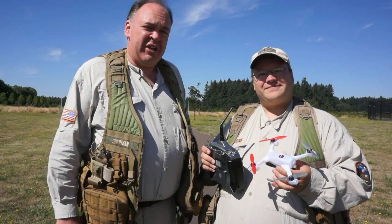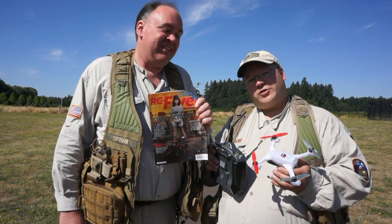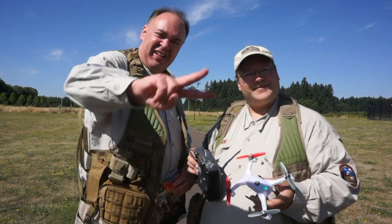If you'd like more information about the 200QX, look for our review in an upcoming issue of RC Sport Flyer magazine. Hope you're watching — see you next time. Fly safe.